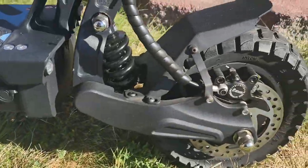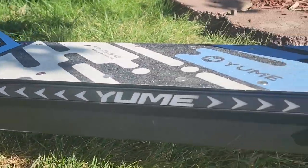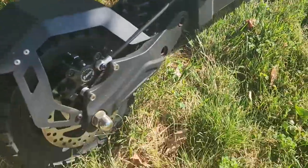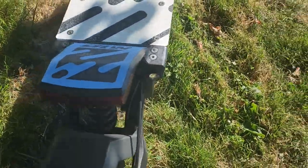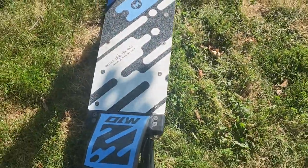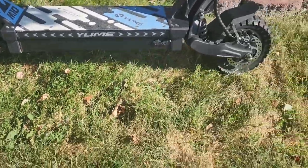It's got adjustable front and adjustable rear shocks. The light bar is pretty cool. It has Zoom brakes, which are really good as well. The deck is about 8.5 inches wide and sits off the ground about 6 to 7 inches.